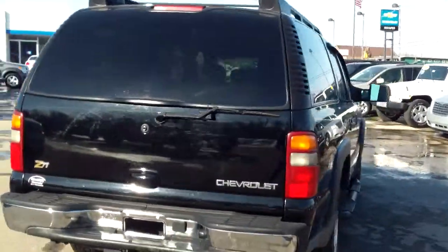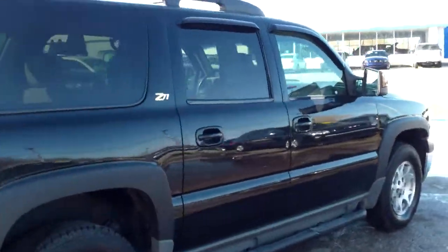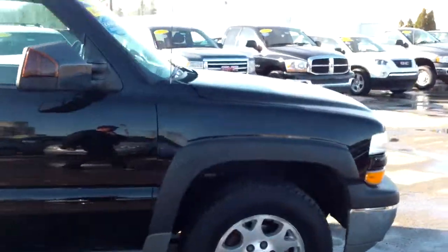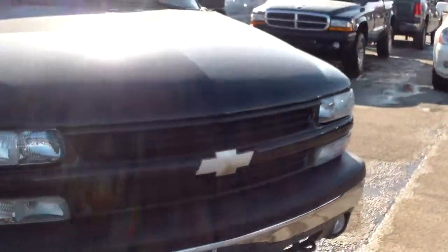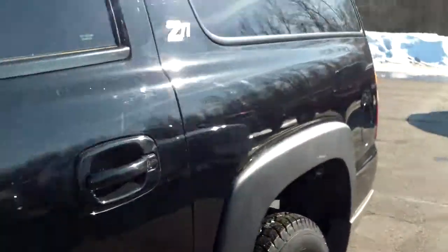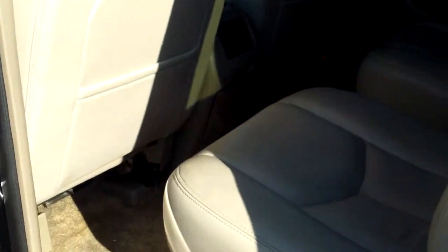Z71. She's in decent shape. I see a little cosmetic here and there, but nothing that's too significant that would steer me away. If I were in the market for a nice SUV like this and not looking to break the bank, this would be the one.